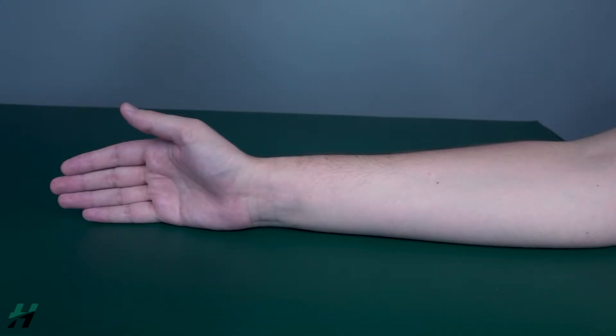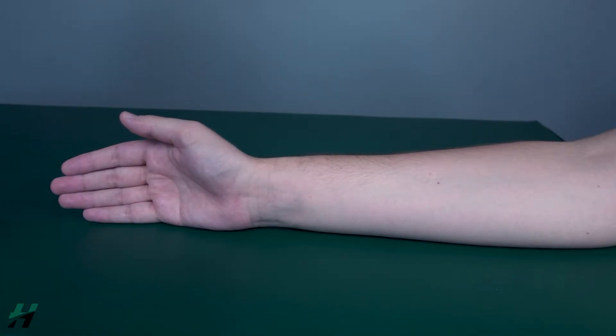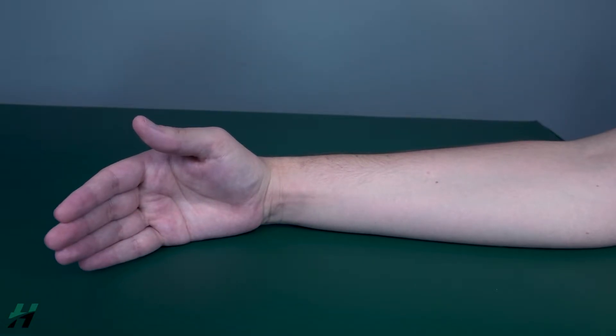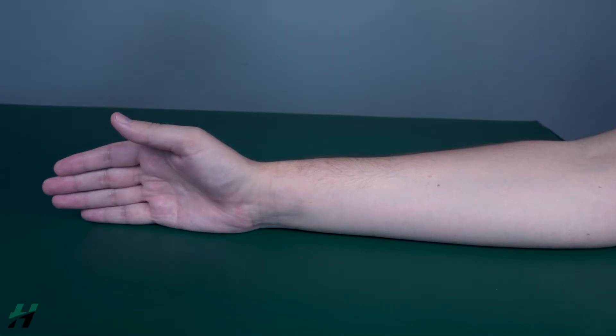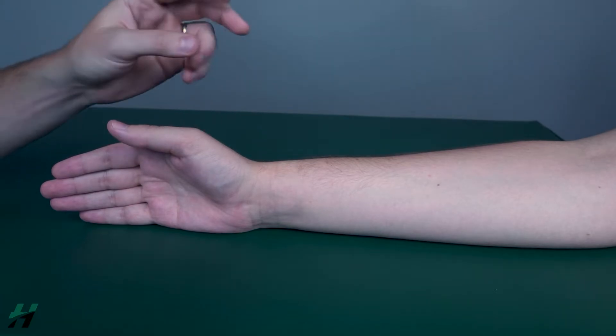Testing wrist flexion in the gravity eliminated position. The patient will be in a seated position with the forearm lying flat on the table and the hand in a neutral position. Have the patient perform wrist flexion to the best of their ability. Very good, Owen — now go back.